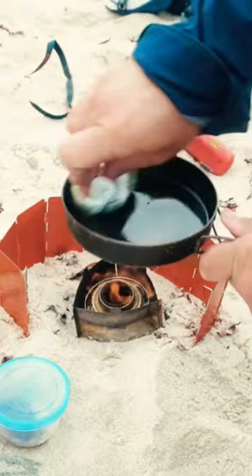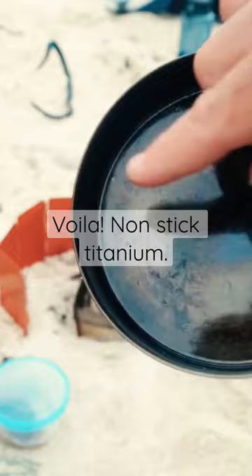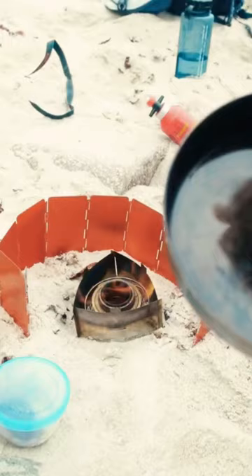This is called seasoning the pan. Now you see it has got a thin coating of oil that's made it sort of shiny, and that will be enough to keep it non-stick. It looks like there's just oil in there, but actually it's just coated — just sticking to it ever so slightly.